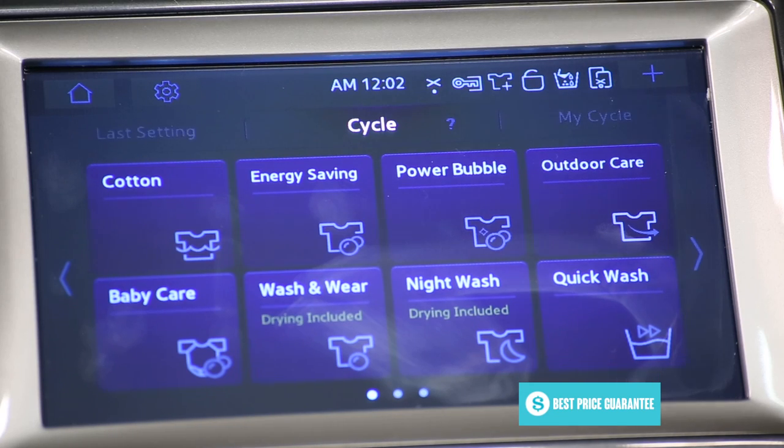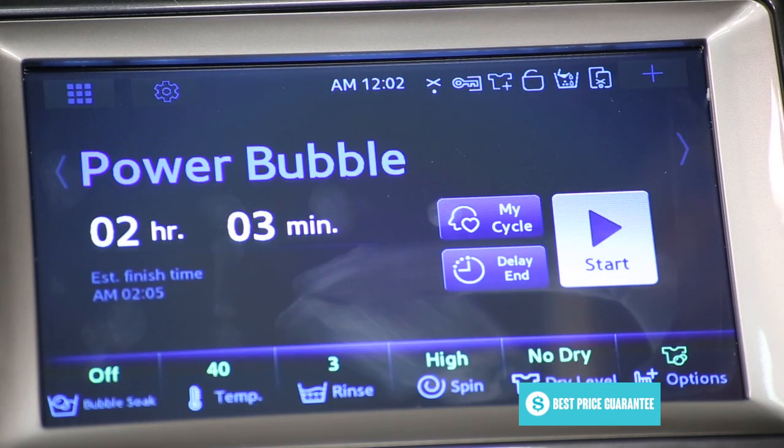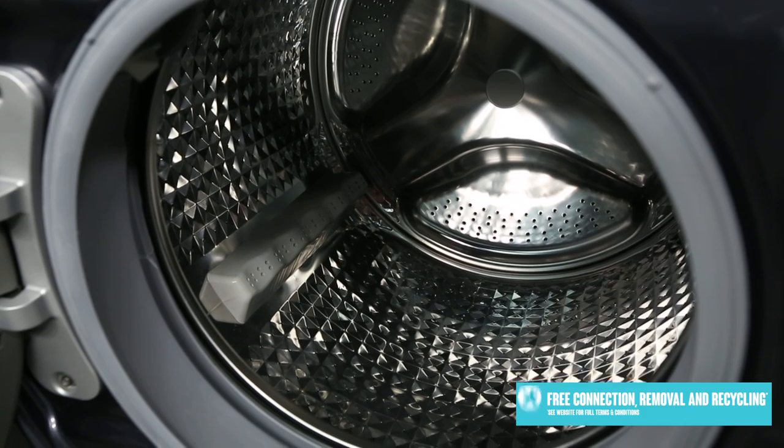This also includes the option for Samsung's bubble wash, which uses air and water to dissolve your washing detergent before a cleaning cycle for a gentler wash and a more evenly cleaned result. The machine also uses auto load sensing to automatically adjust its use of power and water based on the size of your laundry load for more efficient performance.